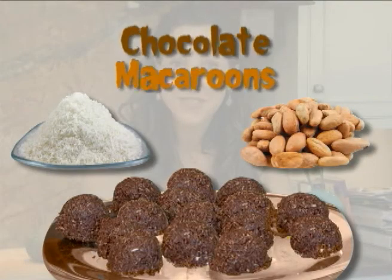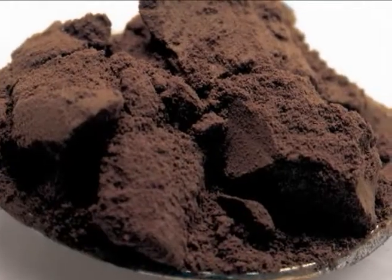Hi, welcome to The Daily Juice. I'm Diana and today we're going to make some chocolate macaroons. This is a favorite around my house. Raw cacao has been known to create an unbelievable state of bliss.